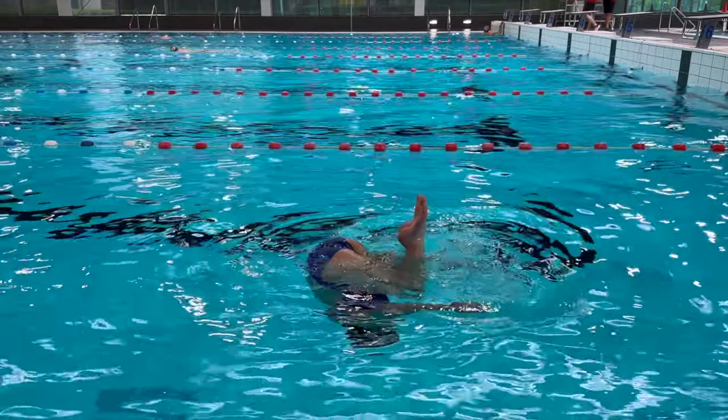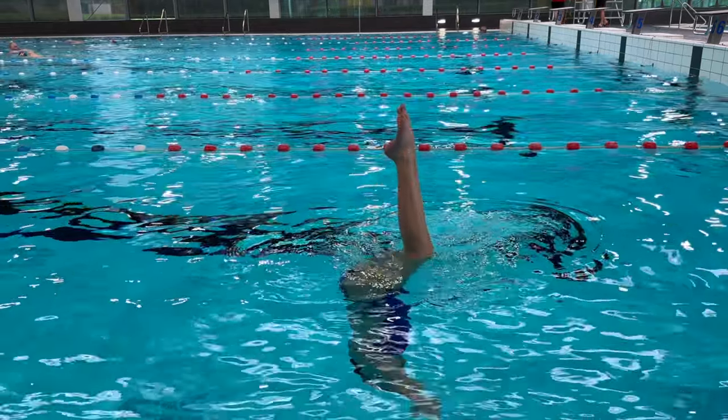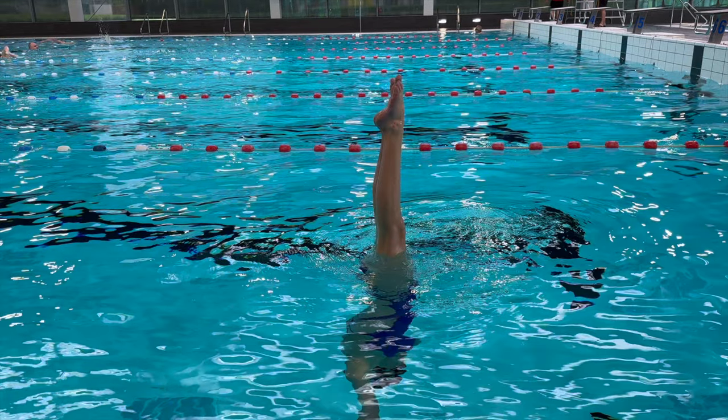Once the athlete makes it to the vertical position, they should be showing a maximum height for at least two seconds before sinking under the water in a controlled manner. It is important to mention that the athletes should arrive in the vertical position at the maximum height before they actually straighten their legs.